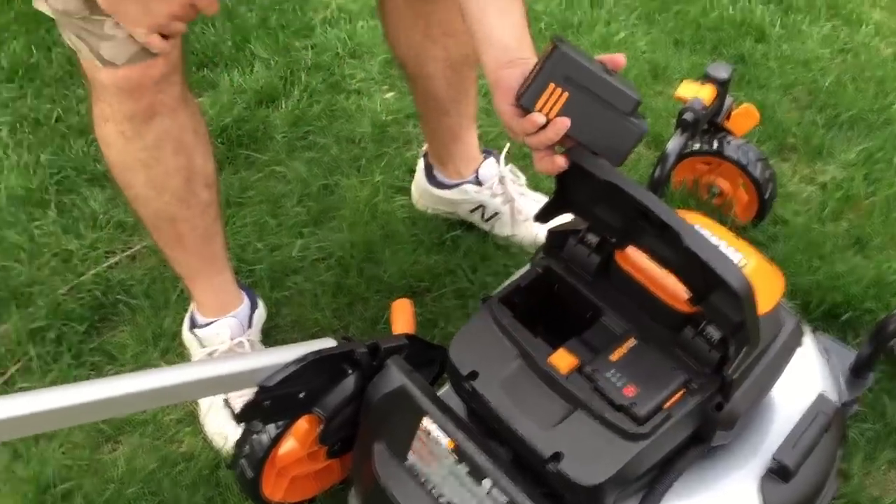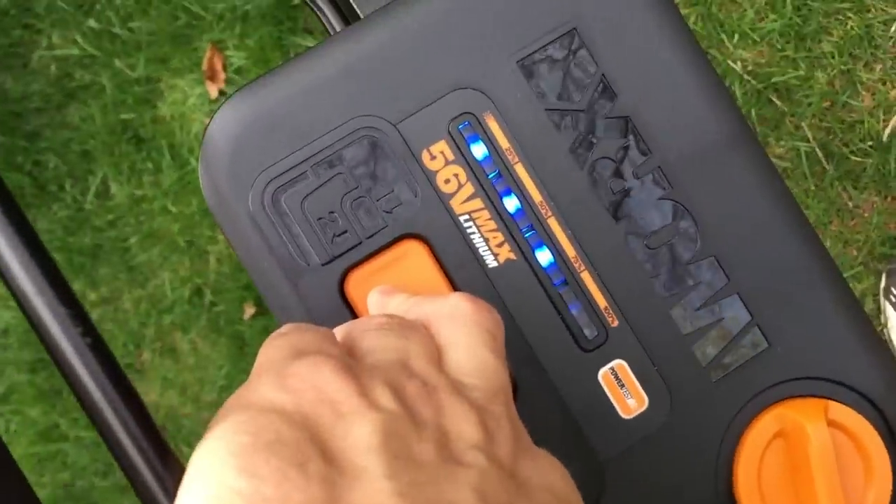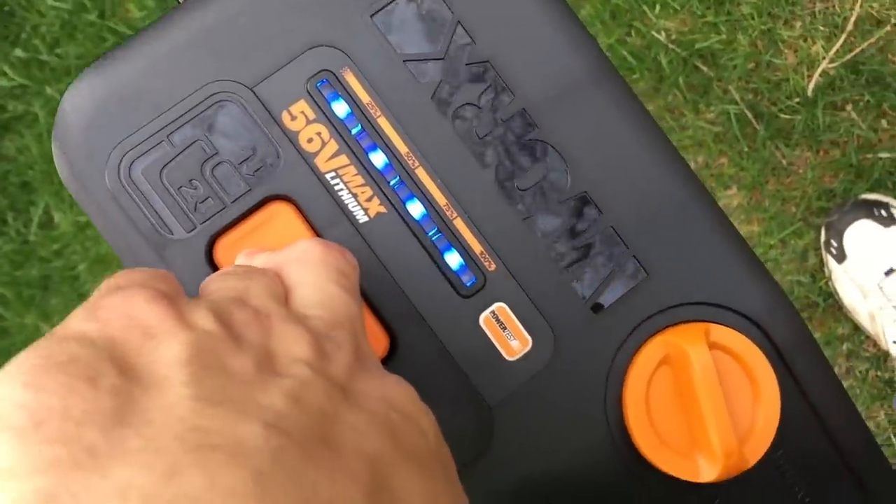It has an eco and turbo mode up here, and a battery fuel status gauge up top, which I like a lot. That's cool. And it also has these spiv— spivoting...